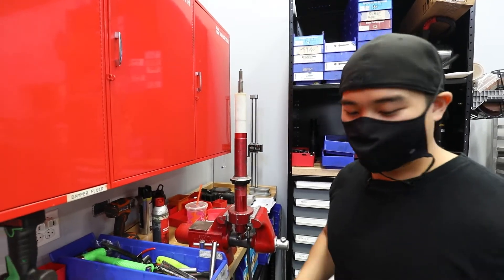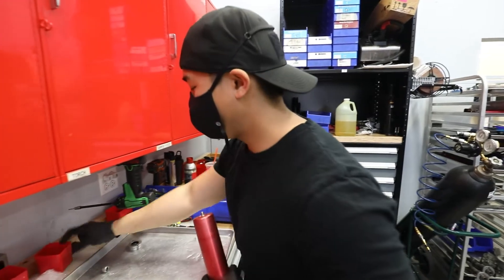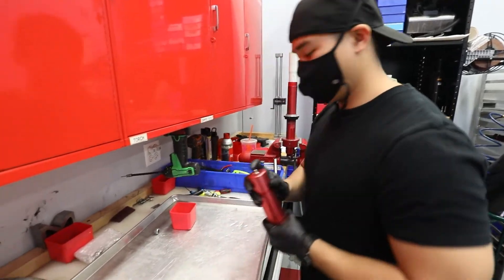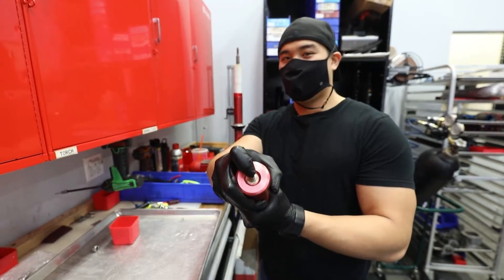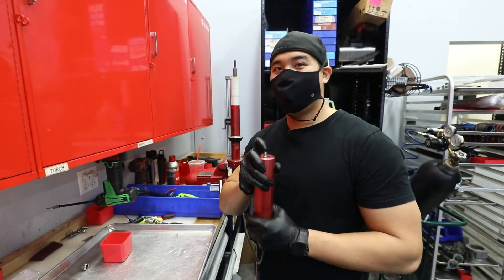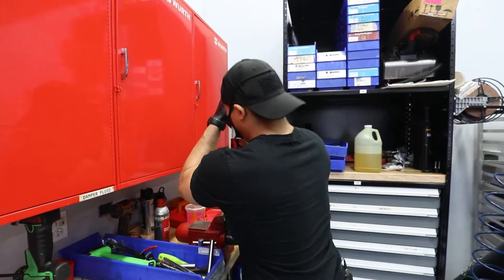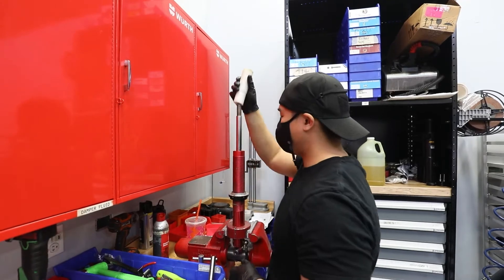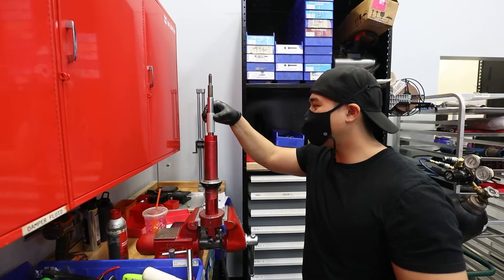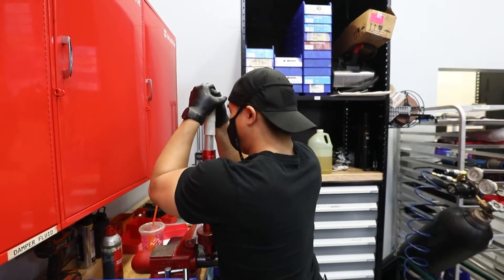Take off the dust cover. There might still be pressure in here - should probably check for pressure. Still can't get these down. I don't know why I go to the gym. We got business right here. There we go.